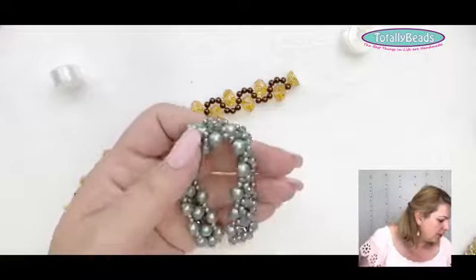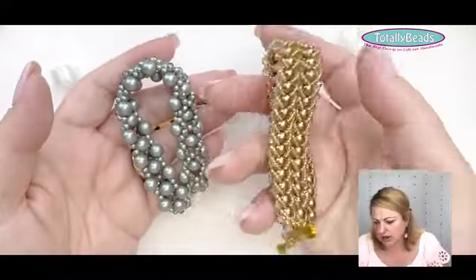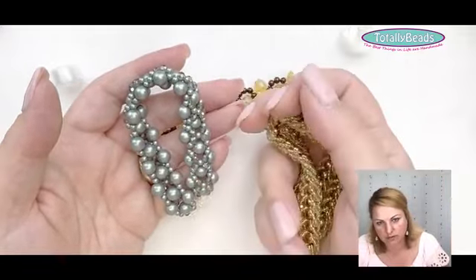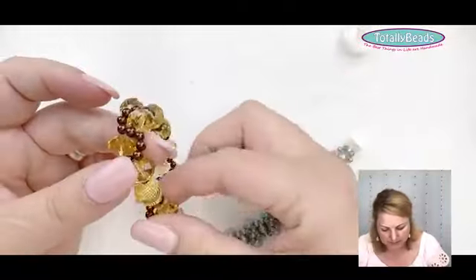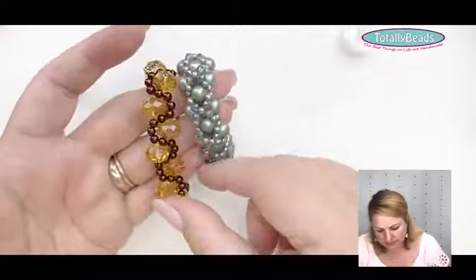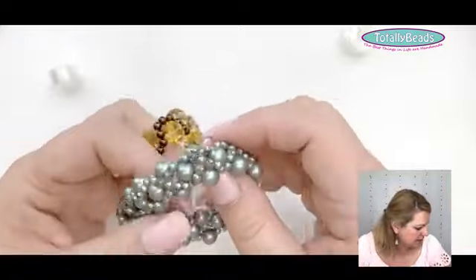Comparing monofilament to thread: with thread your necklace or bracelet will be more fluid and shapeable; with monofilament it will be stiffer. Monofilament is great for kumihimo with beads because it gives a slightly stiffer finish without being too rigid — it still moves really nicely but with just a tiny bit more structure.